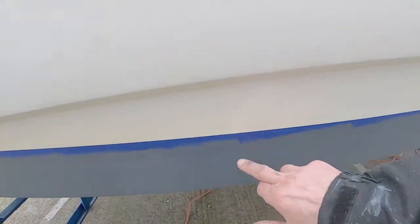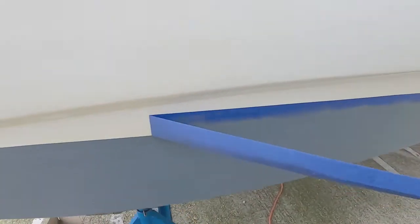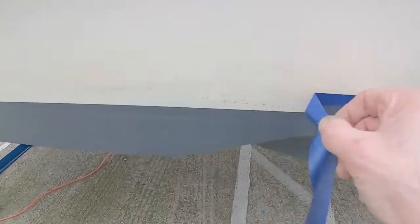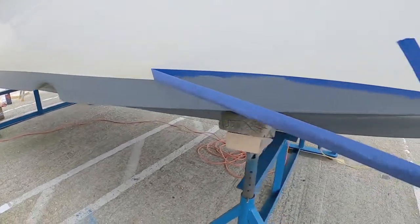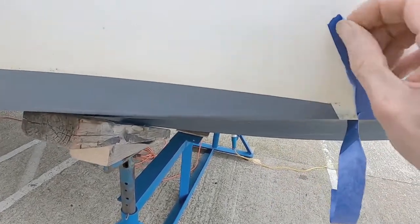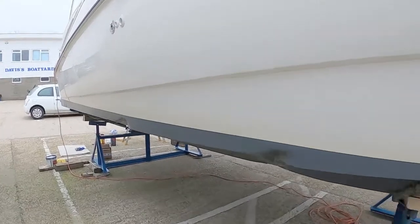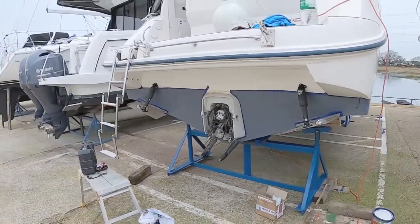The last thing I've got to do is peel off the masking tape, otherwise it'll leave the glue on the boat, and we're done. There you go — a nice clean line. Effectively the same on the other side. So there we are — one beautifully anti-fouled boat, though I say so myself. Thanks for watching, hope you've enjoyed it. Don't forget to like and subscribe, and I'll see you next time.